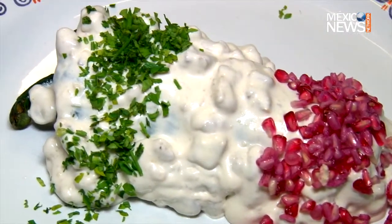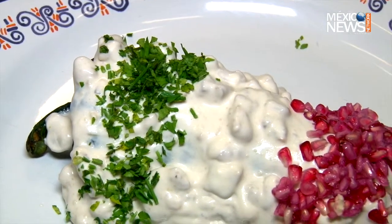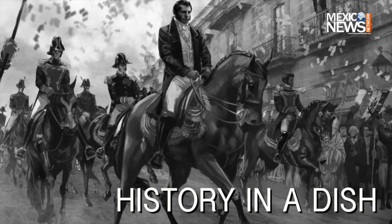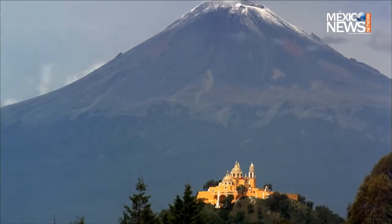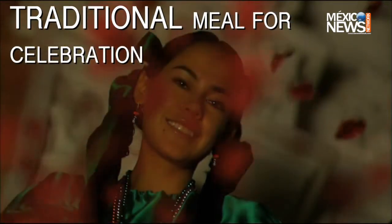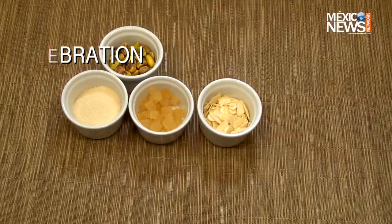Chiles en nogada is a dish that represents the three colors of Mexico's flag: green, white, and red. It was originally created to pay tribute to one of Mexico's independence heroes, Agustin de Iturbide. Keep in mind that it's a complex dish that requires patience and dedication, along with a number of special ingredients.